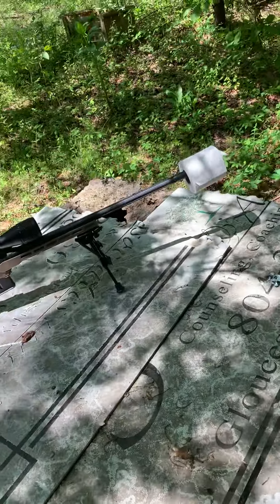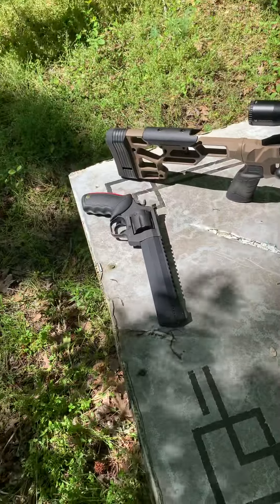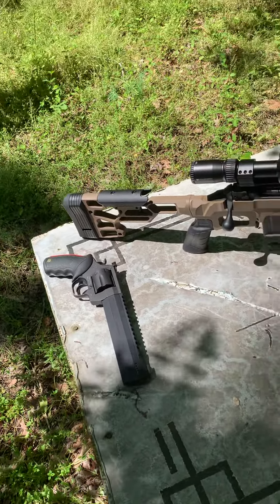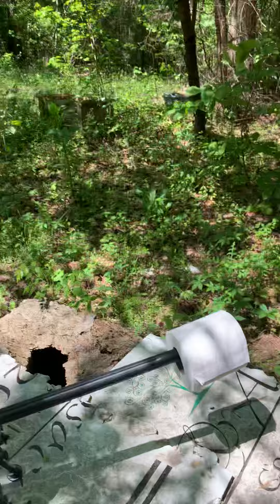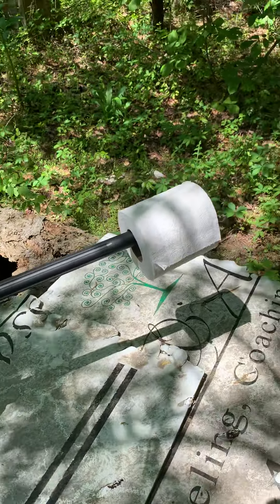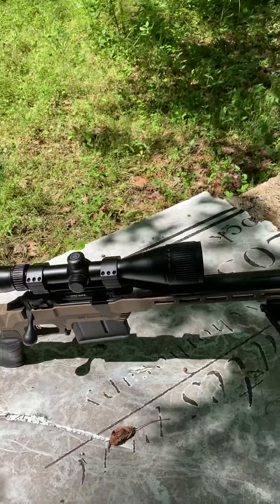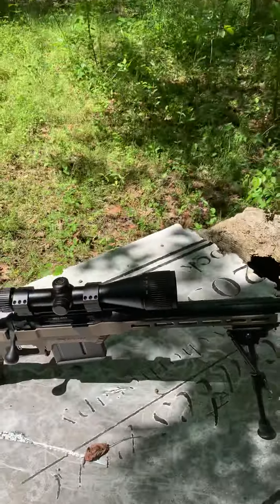Hey everybody, here at Backyard Ballistics once again. We've got the 300 Win Mag out again and the 44 Magnum. Both are gonna have a roll of toilet paper around the muzzle — see what kind of shockwave damage it'll do to the toilet paper. I've got one for each, so let's set the camera up and make the best of it.